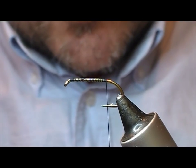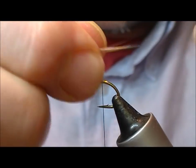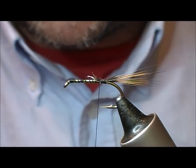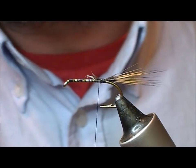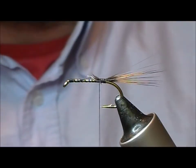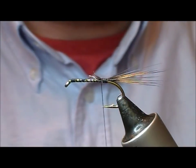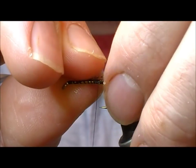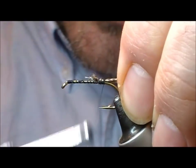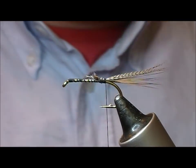It differs from your original type dabblers in that the tail here, instead of being cock pheasant, we have a bit of red yarn hackle fibres and then also a bit of bronze mallard. When using the bronze mallard, take a bit from the tip of the feather because it will be straighter and easier to deal with as a tail. Lay in a few fibres of that on top and then stroke that back — it should sort of half mix those two materials.